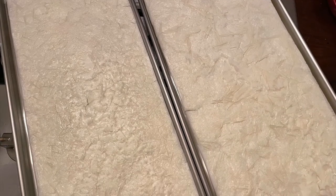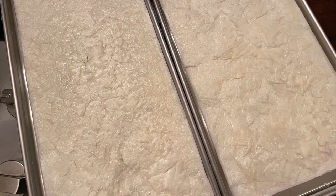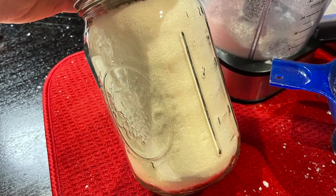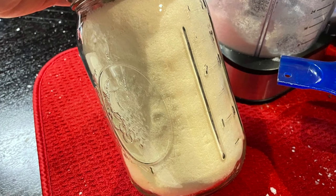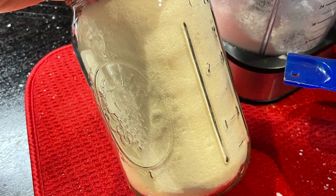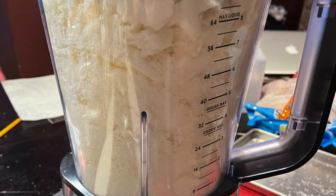To give you an idea of the quantity: I used a bit less than a gallon bottle of milk from the fridge to fill up the four trays. I ended up with a bit more than the large mason jar you see here. I had some powdered milk left in my blender and started a second jar — so that's how much I made.